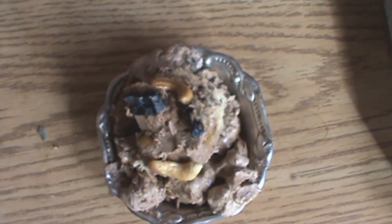Serve your cake with dry fruits. Thank you very much for watching this video. Have a good day, and see you in the next video.